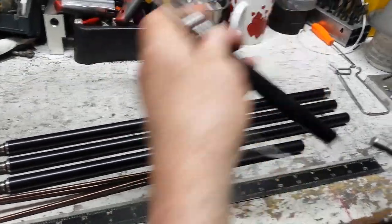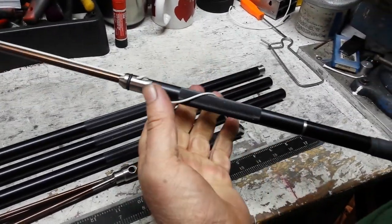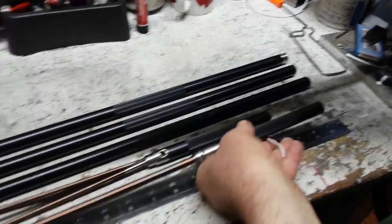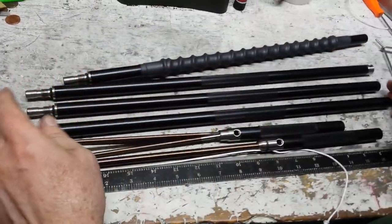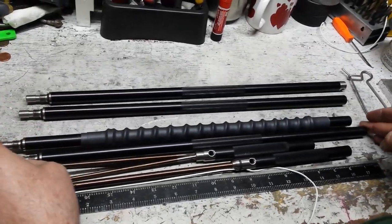Then you can swap that off and put your slip tip on there and you're ready to go. You just change them and swap them out - you don't have to stop and wrap tape and put glue and stuff on here.